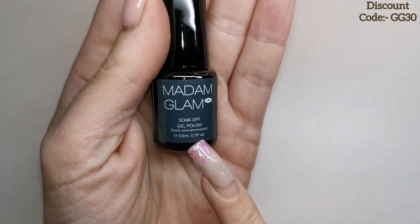Like I normally do, I'm going to start off by swatching these very quickly, and then we're going to do a little design using some of the colors. I've also got a Madame Glam discount code — it's GG30, which you'll see in the top right corner and it's always in my description box. I absolutely love these, they're so cute!